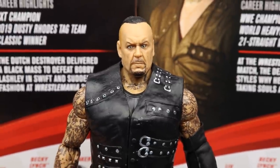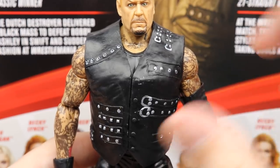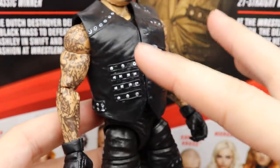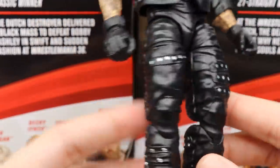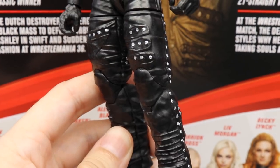Going down into the torso — it's covered by a rubber piece, which I actually like better than sculpting it because it looks better. I think they used the Elite 79 Taker underneath and just added this over it. I like all the belts, chains, and Undertaker logo on the back, great job on the studs. The tattoos also look better on this one specifically. Elbow pad looks good, all the pants, belts, buckles, and studs look really great.